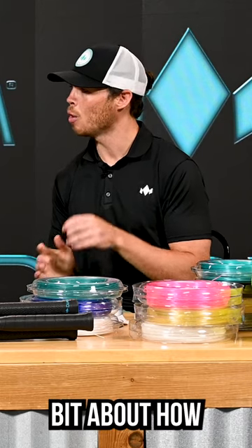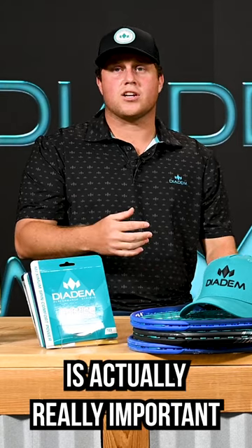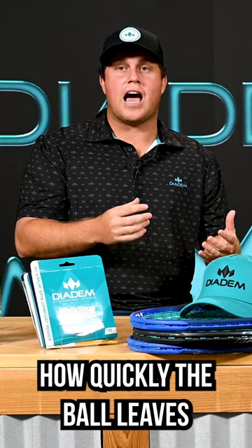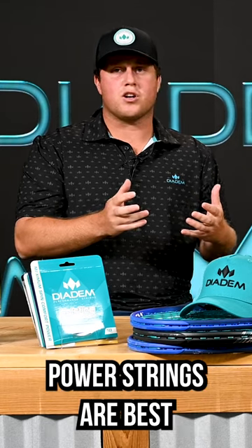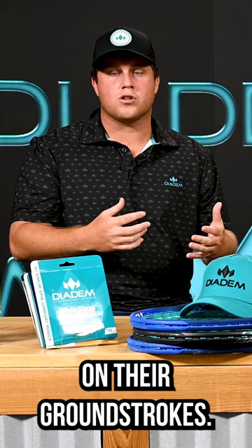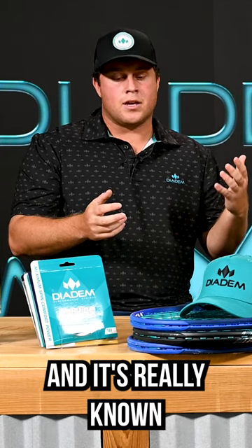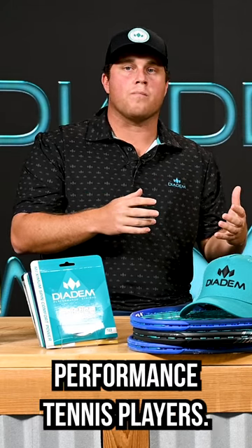Let's talk a little bit about how power is impacted by the string that you choose. Power is actually really important because it is how quickly the ball leaves the string bed. Power strings are best for players who are looking for a little extra help on their ground strokes, and it's really known for junior players and high performance tennis players.